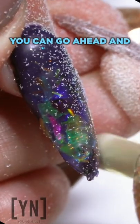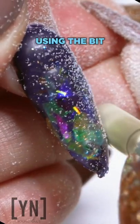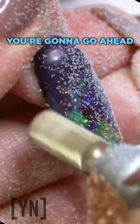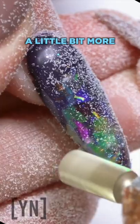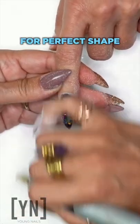Take your e-file and you can go ahead and even out the nail using the bit. You're going to go ahead and just maybe shave one side down a little bit more to even out that nail for a perfect shape.